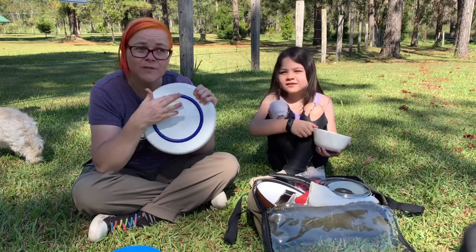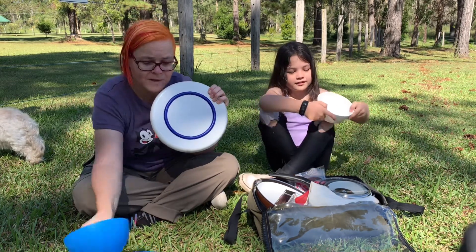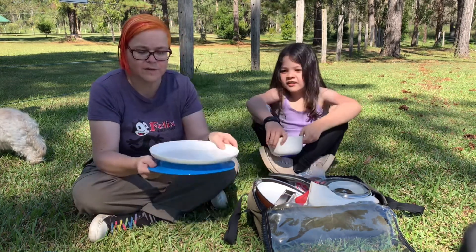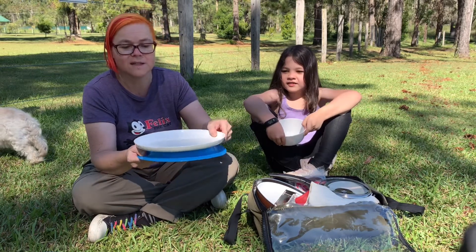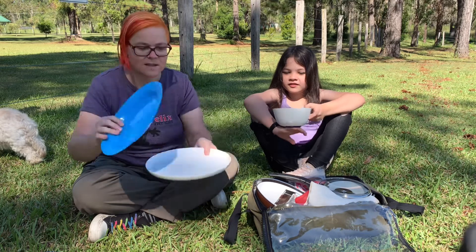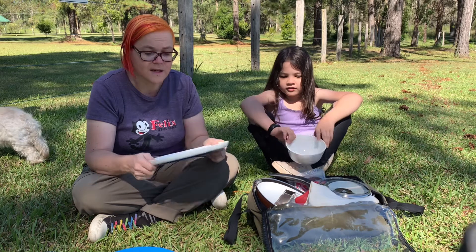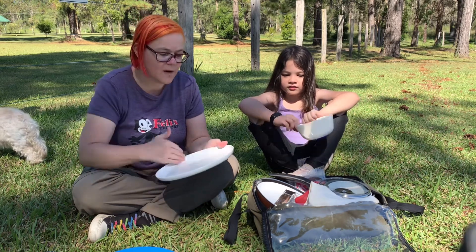They have this rubbery rim at the bottom which means it's non-slip, so whatever you've got this on, it's not going to slide easily. I mean it does if you push it hard, but it doesn't slide as easily as the cheap ones which just slip all over the place. They're solid and they stack really nicely.